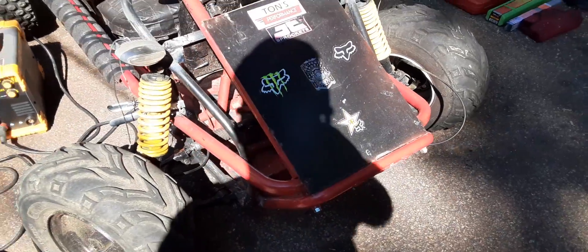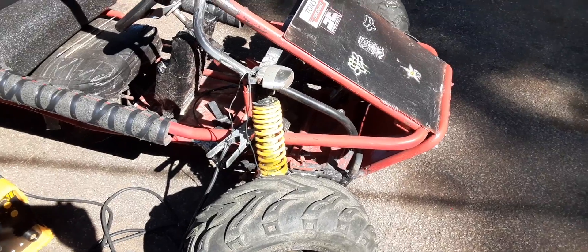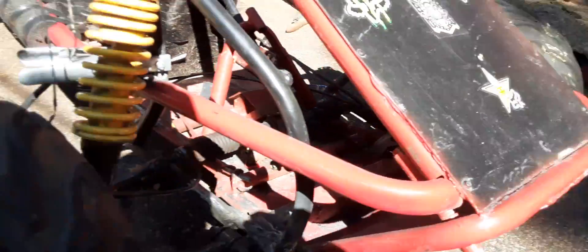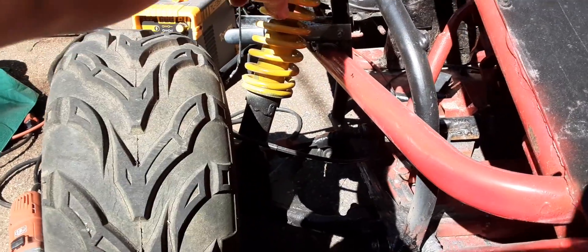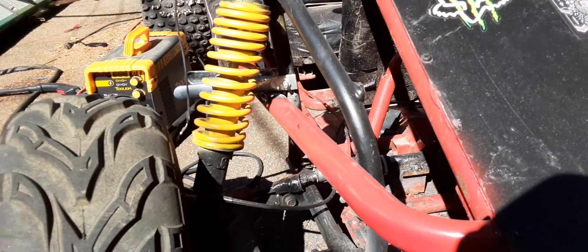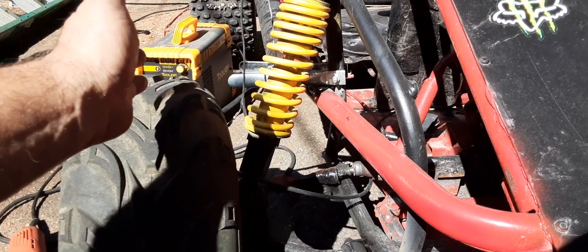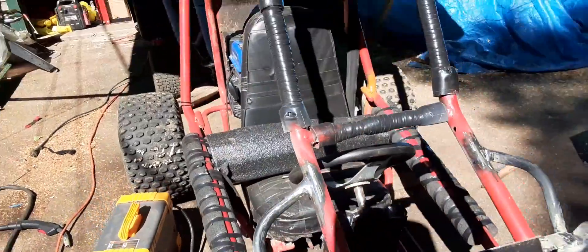All I have to do is go underneath and weld it and I should be pretty good. I wanted to give you an update. I also have to make an adjustment here because my brother was asking me about this — when you pull this tire out like this, you see how it leans in? What you do is make an extension for your shock absorber right here, and what that does is push the A-frame down and straighten this wheel out.